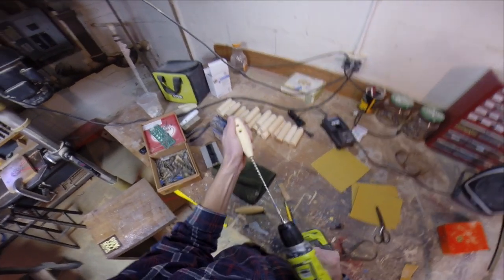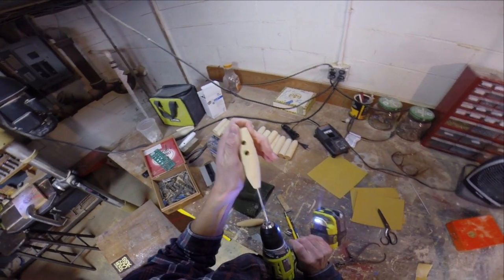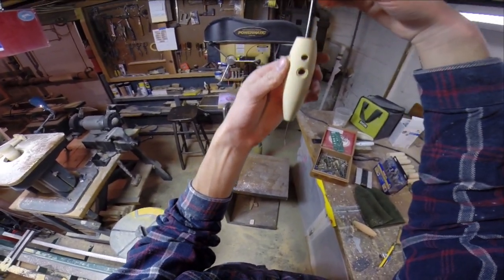Now I'm just going to use a hand drill to clear out the holes. I'll drill one hole in from the tail and one from the nose and have them meet in the middle. And it goes through perfectly.